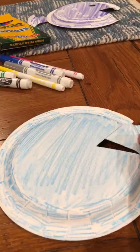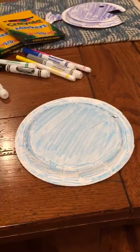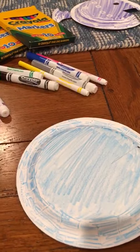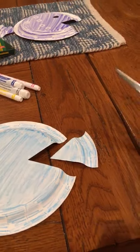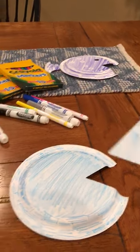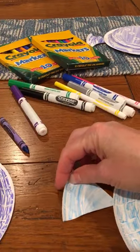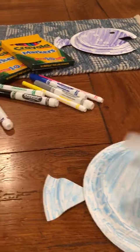Then you're going to ask your mom or dad, another adult, or an older sibling who can use a pair of scissors and is allowed to use them, to cut a triangle in the side of the paper plate. So you're going to cut in and in. This piece is going to become the tail of the fish. Bring that piece over and grab a piece of tape and tape your tail to the fish.